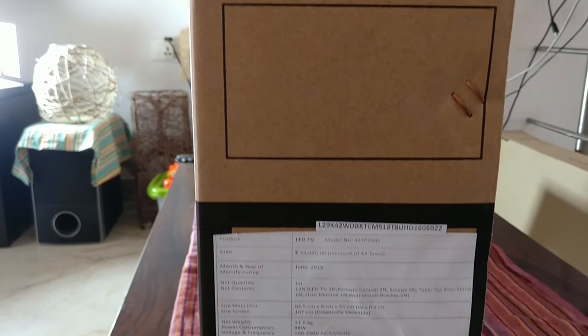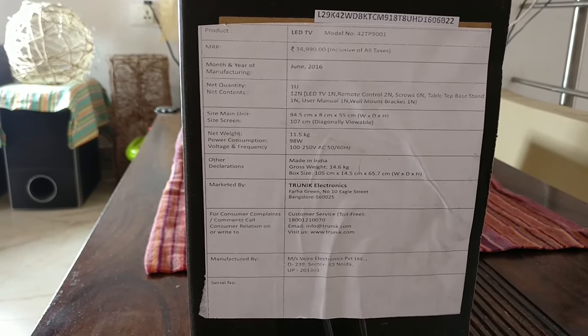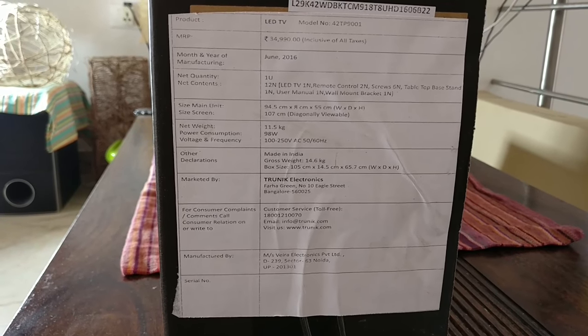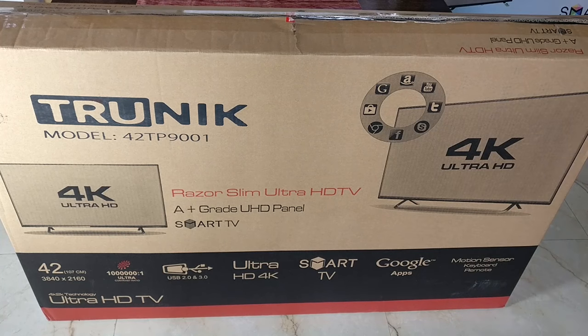It says Google Apps, but I think it's a third-party Google store. It's made in India, not made in China, for good reasons. Let's go ahead and open this box.